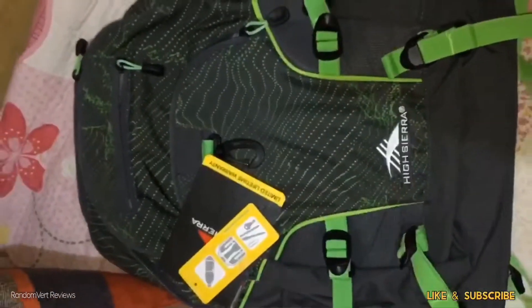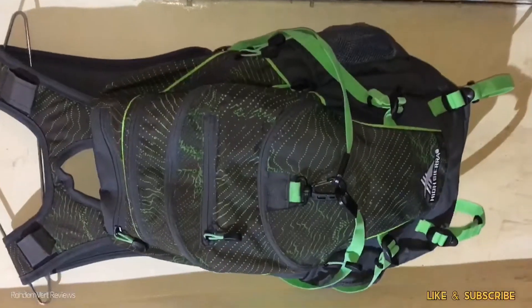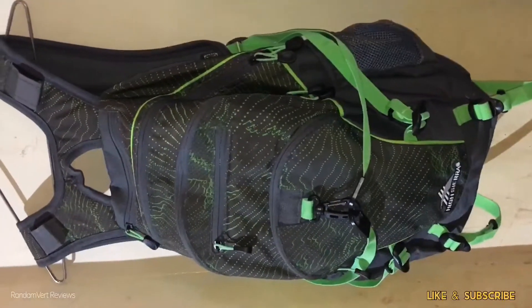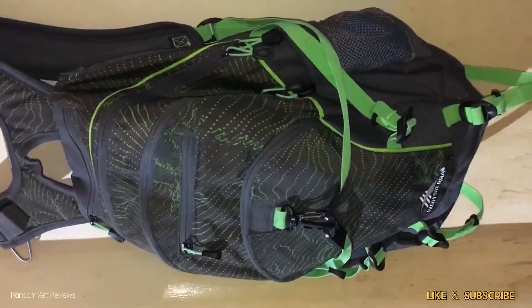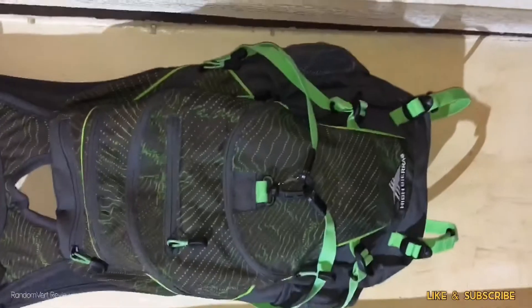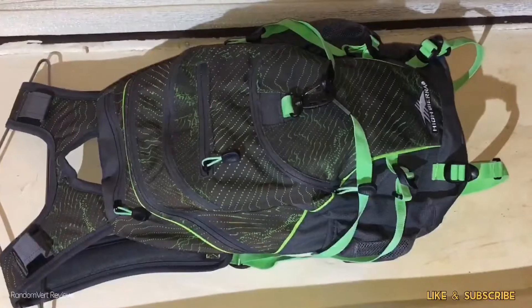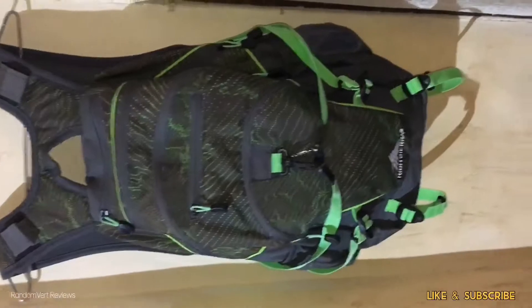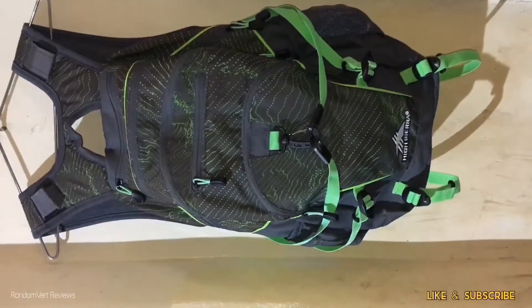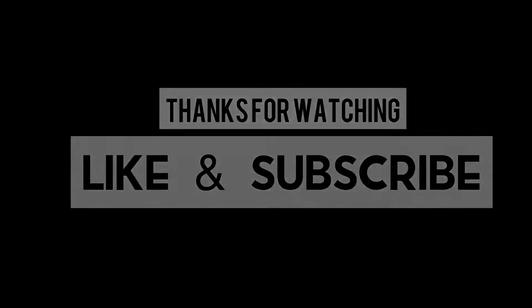Let's put some things in the bag to see how it looks. This bag also has compression straps at the sides to keep your things in place. The bag is good for camping because it has a large capacity, a suspension system, and many pockets. That's it for the review — thank you for watching, please subscribe!